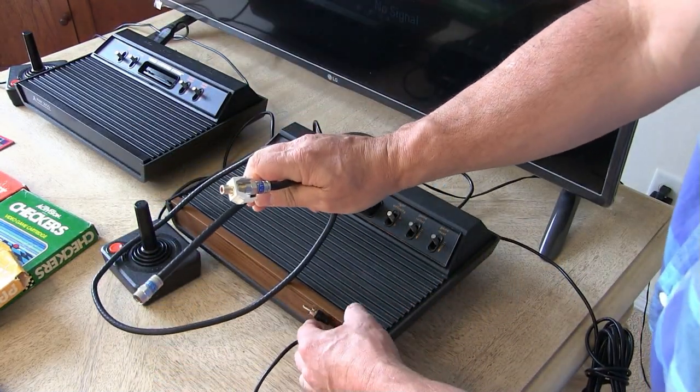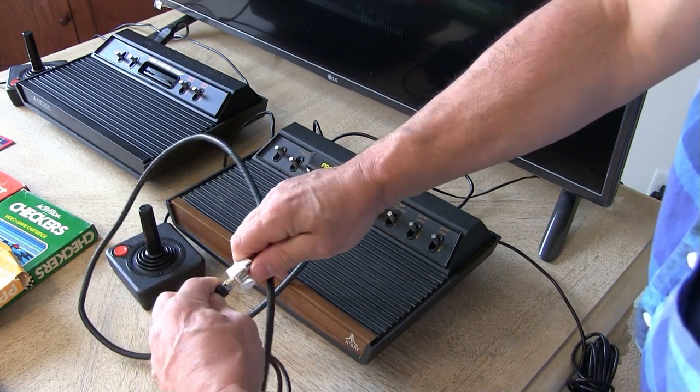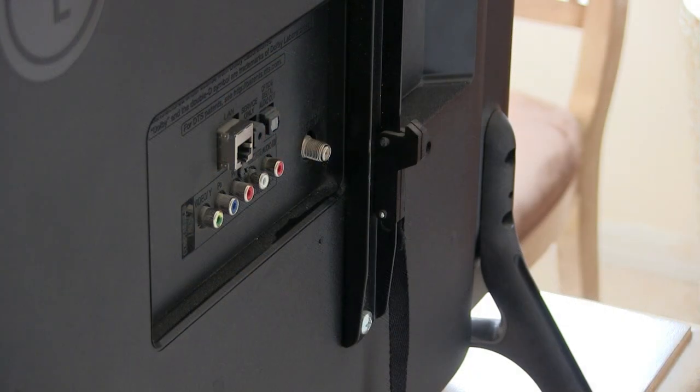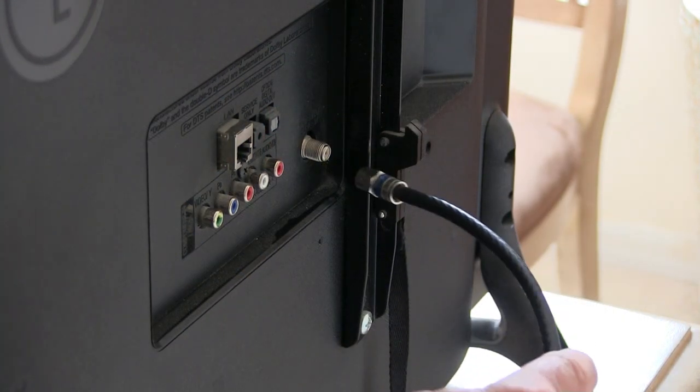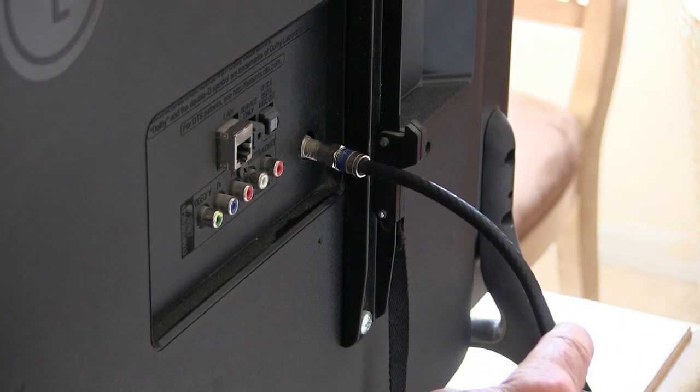With this adapter, we can hook the RCA end in here. Unfortunately, hooking the coaxial cable directly to the back of the TV did not work. So we're going to try another method that is also used.